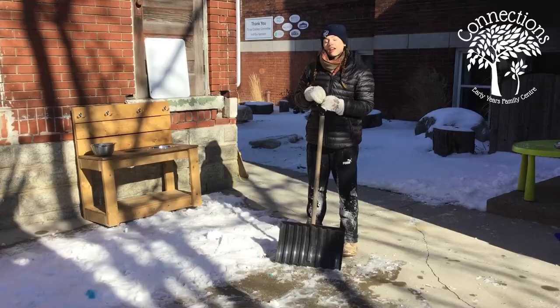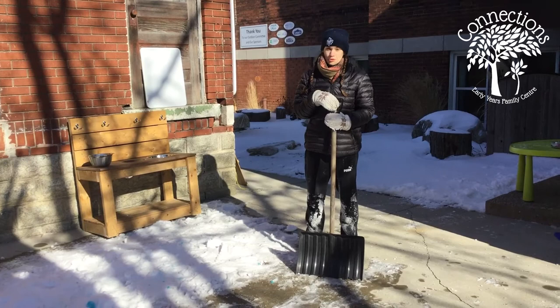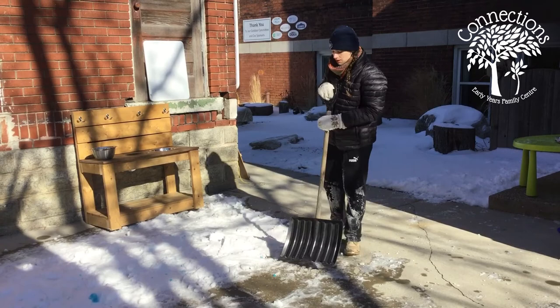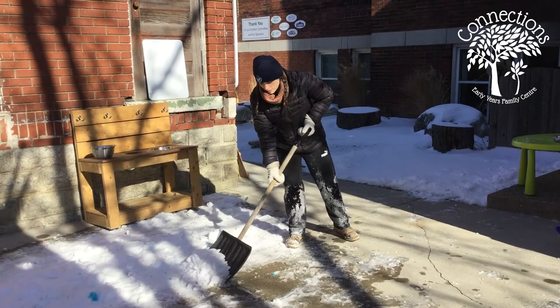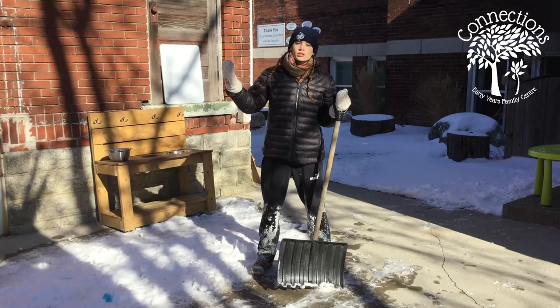Our last activity is shoveling snow. For some of you that might conjure up images of chores and not liking snow shoveling very much, but snow shoveling is actually very good to do with your child. It's a good physical skill for them to build. I'm not saying take your six-month-old or one-year-old and tell them to shovel the sidewalk, but it's something that they can watch you do.